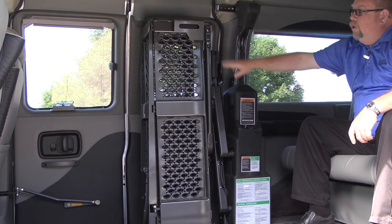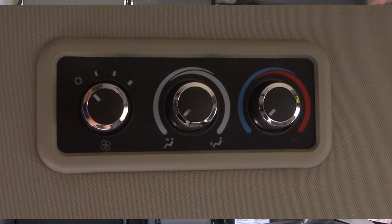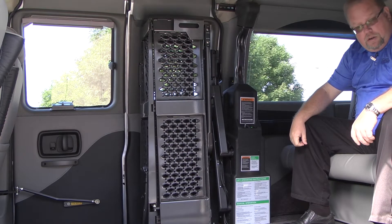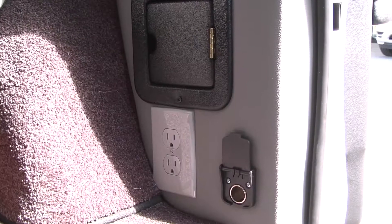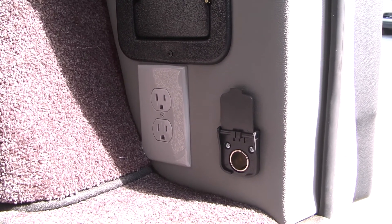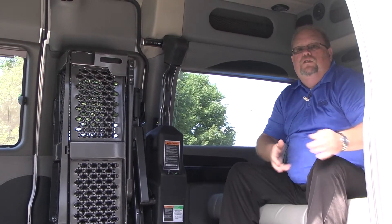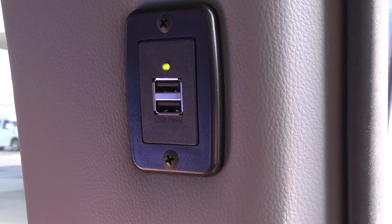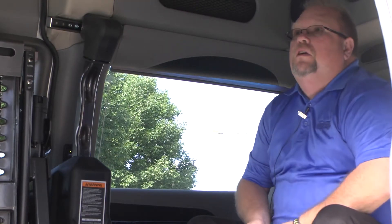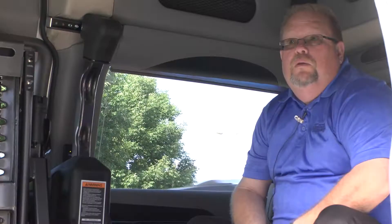You do have manual controls here, and also manual controls up here on the lift that will operate everything. Inside, you've got rear heat and air, a two-piece sofa bed back here, and an HDMI plug. You've also got a 110 plug on the sidewall — if you have some type of medical equipment, or bring your scooter in and want to plug it in, there's an inverter box so you can charge your scooter while going down the road. You've got USBs on both sides for cell phones and tablets. You also have cup holders and a 19-inch flat screen in the ceiling with a DVD player built in.